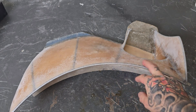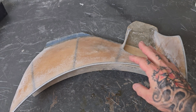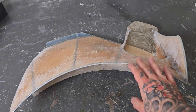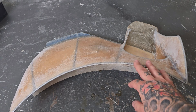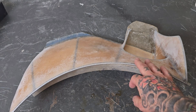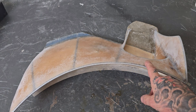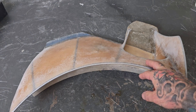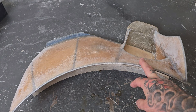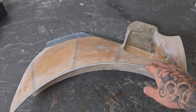Again, I do not recommend taking fiberglass and bonding it straight to metal. It can work and it can actually last for quite some time, but the reality is there's a better than average chance that at some point the fiberglass is going to delaminate from the metal. A typical example of that would be someone taking an aftermarket hood scoop and trying to fiberglass it right onto a hood. I've seen it work and I've also seen them fly off.